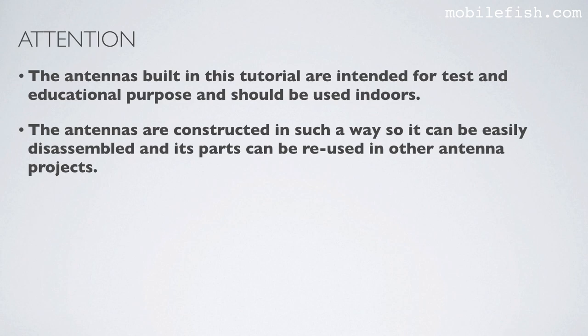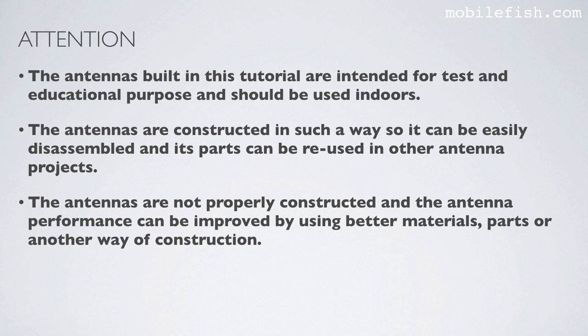In other antenna projects. The antennas are not properly constructed and the antenna performance can be improved by using better materials, parts, or another way of construction.